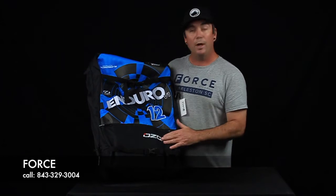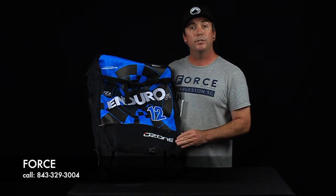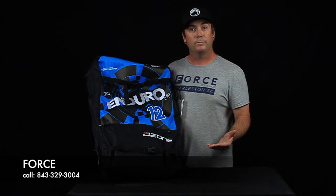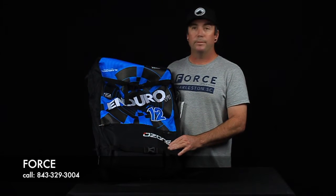This is the V1, but don't think that this is just the version one. This V1's been around for years, and they're going to make a V2 when they're ready — it's not just because it's an older version. Let's talk about the technical aspects: what type of kite it is, how many struts.